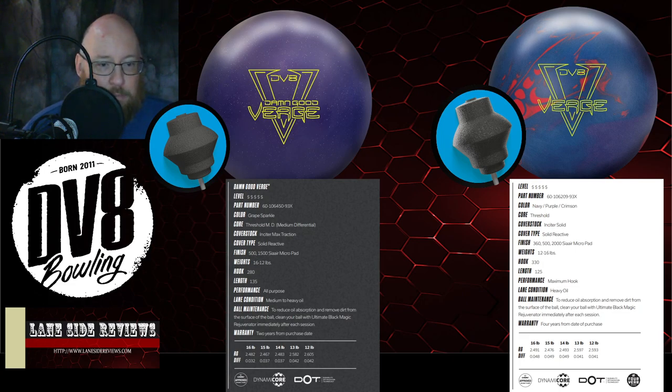Core-wise, the RG is 2.475 for the original versus 2.467 for the new one. So they've lowered the RG, getting it to read just slightly earlier. But if you look at the differential, they've decreased it just slightly. This is going to allow the ball to get through the heads just a little bit cleaner. One of the complaints with the Verge was that it was so cover-strong and such a strong flaring core that sometimes it would get bogged down on the front and not have a lot of motion down lane. With this slightly reduced differential, the ball won't spin up quite as quickly — it's going to scoot through those fronts sooner, but with that really strong cover, it's now going to see those mids and still have a little bit more shape, a little bit more motion down lane.